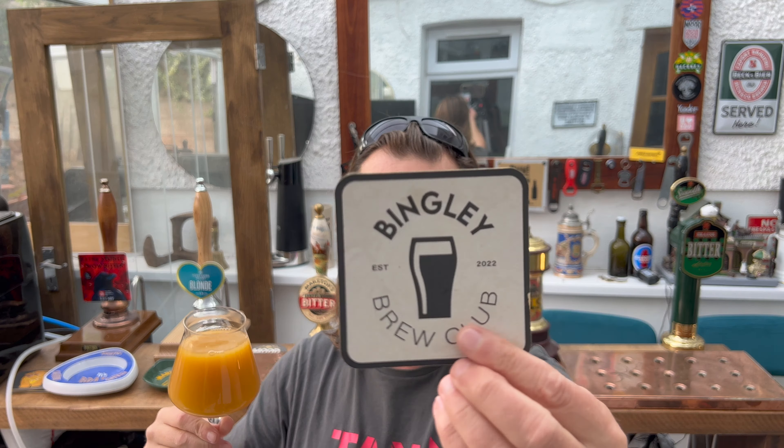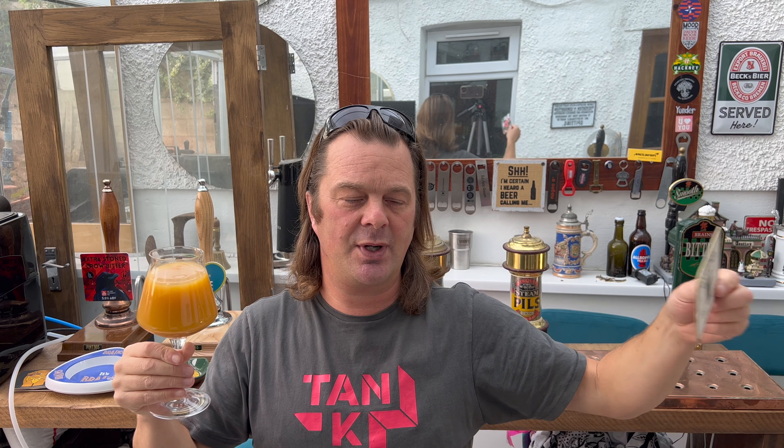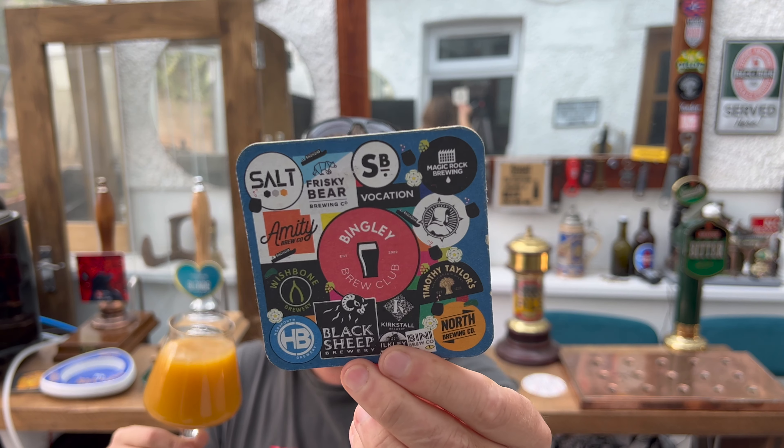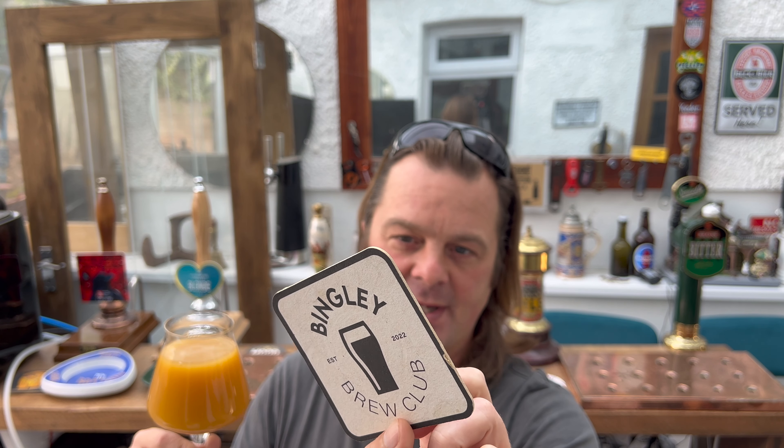The beer was kindly sent to us by Bingley Brew Club — a big shout out to them. They are a beer subscription service with a medium tier and a large tier. Each tier comes with a packet of crisps and beers from the Bingley and Yorkshire area of the UK, where we've got some of the best breweries in the UK: Magic Rock, Vocation, Timmy Taylor's, Northern, Black Sheep, Wishbone, Amity, Salt, Northern Monk — the lot.